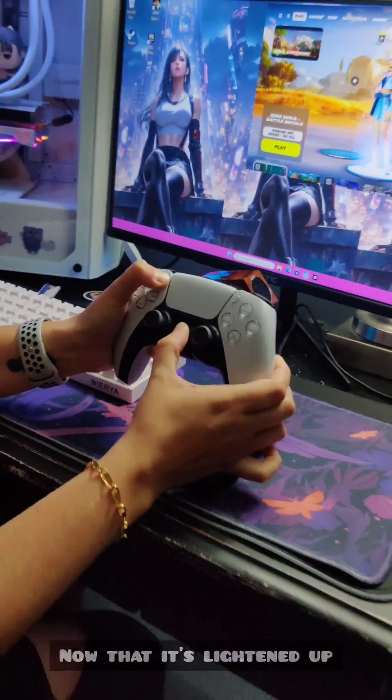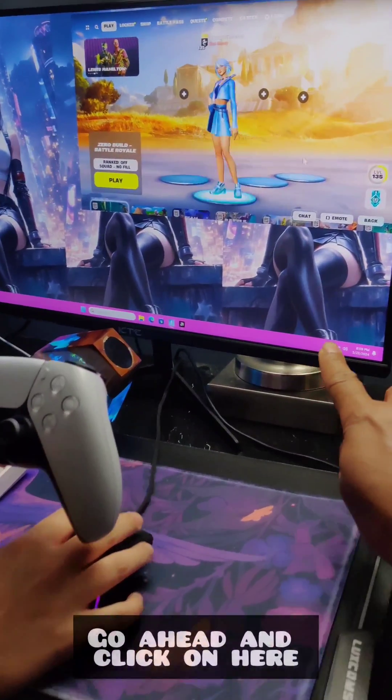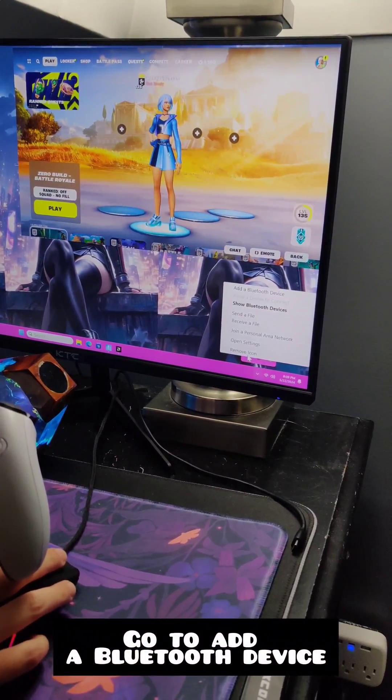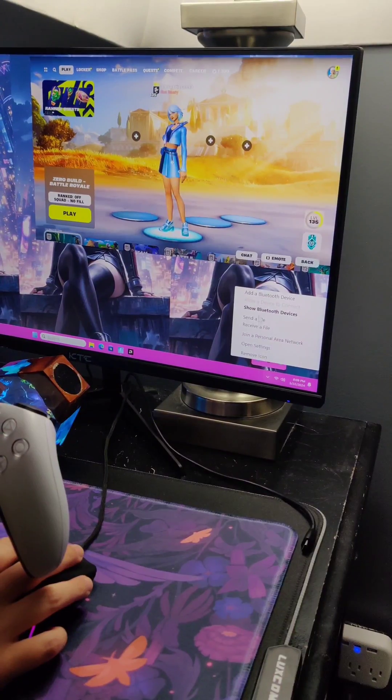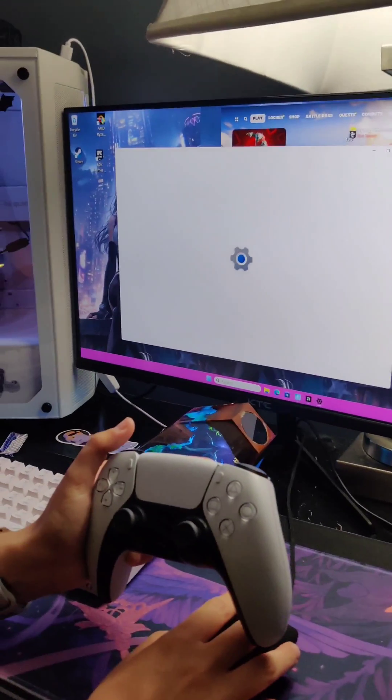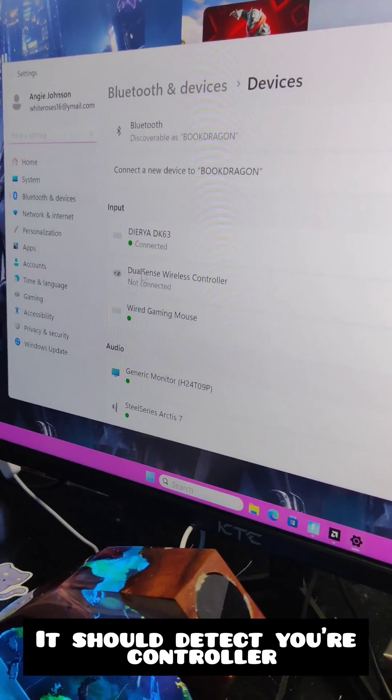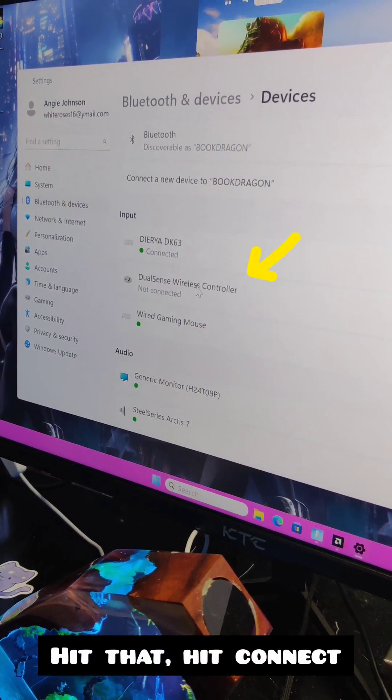Now that it's lighting up, you can go to your Bluetooth settings. Click on here, open up your Bluetooth, and go to add a Bluetooth device. It should detect your PlayStation controller. Hit that, then hit Connect.